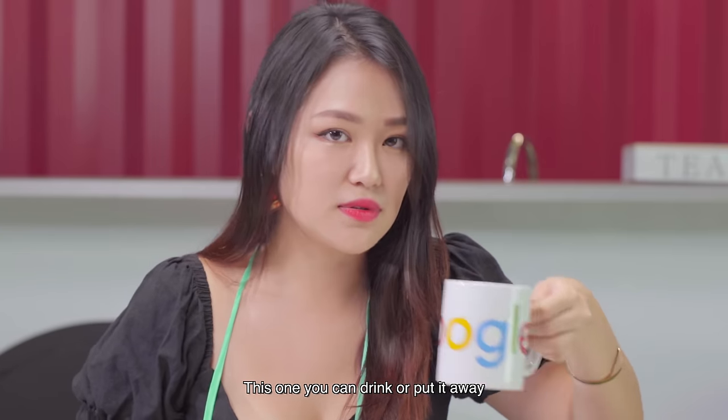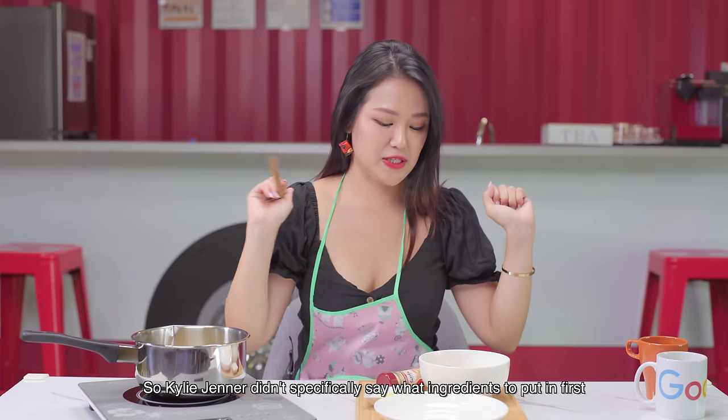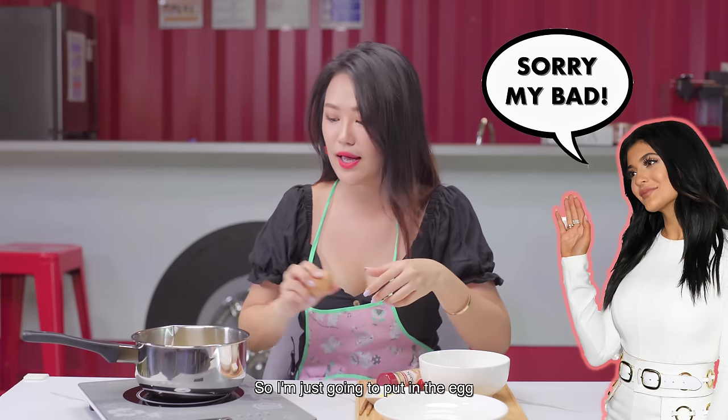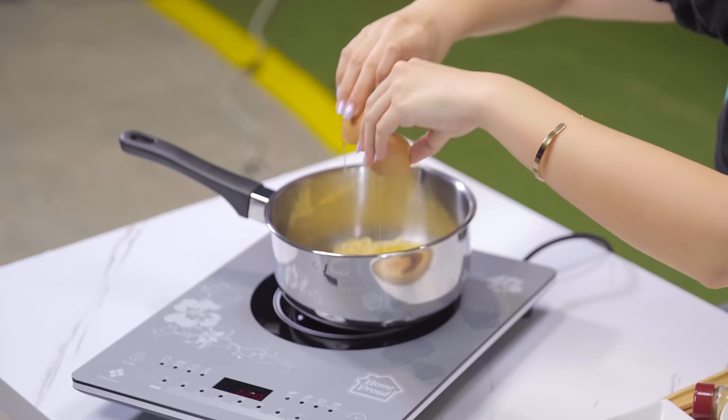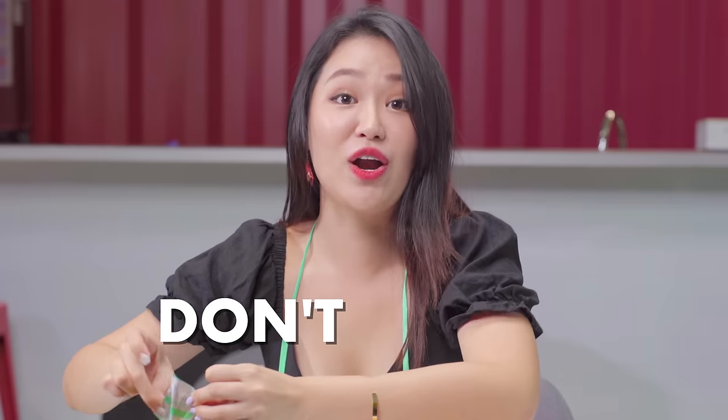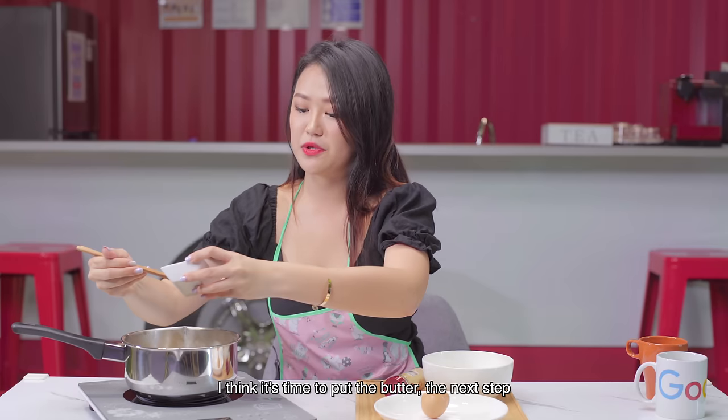This water — you can drink it or pour it out. So Kylie Jenner didn't specifically say what ingredients to put in first, so I'm going to put in the egg. And then the seasoning. I'm an expert, okay — trust me. I think it's time to put the butter.